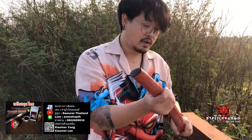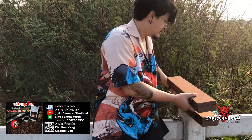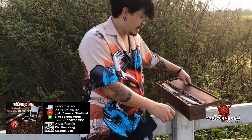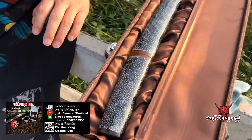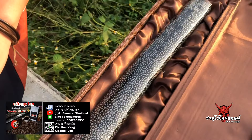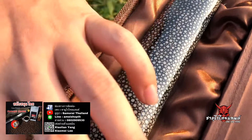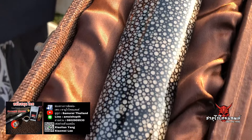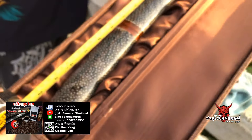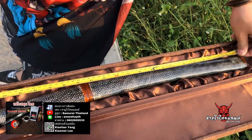This one is priced at 8,300 baht as well. It's nice. Let's look at the second tanto — this one measures 50–53 cm, about 21 inches.